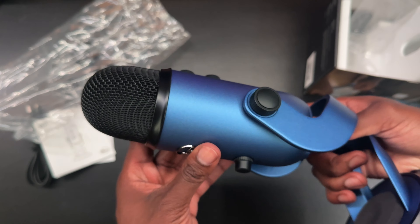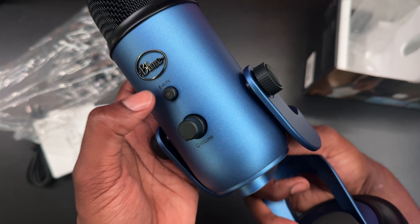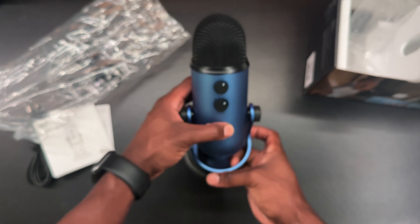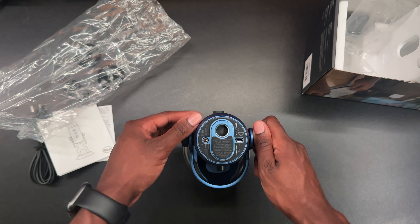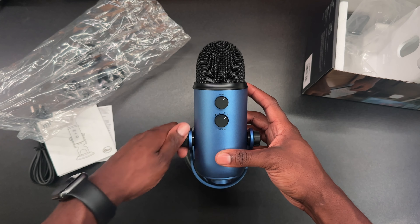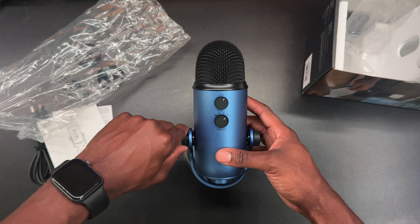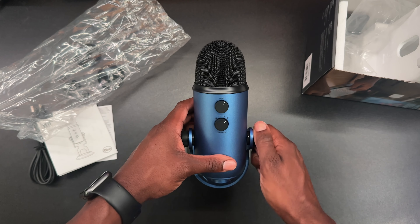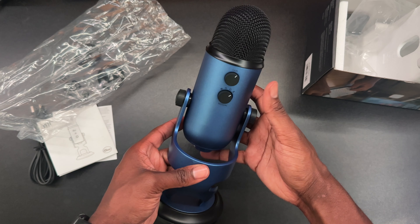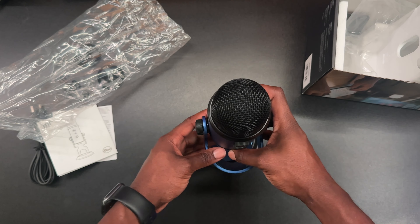On the back side you have the volume knob and the mute button — when it's unmuted it'll be a solid red, and when it's muted it will be a flashing red. The side knobs actually adjust how secure the microphone is in the stock stand. If you want to take the mic out, just keep loosening those sides until it lets go of the microphone and it pulls out. The knobs actually stay inside the stock stand.